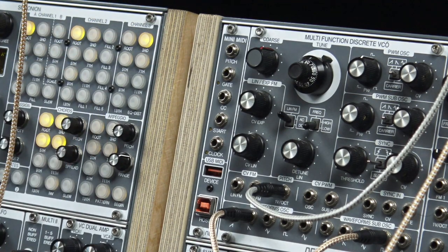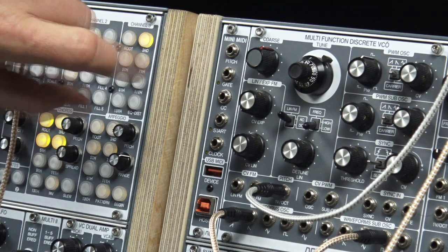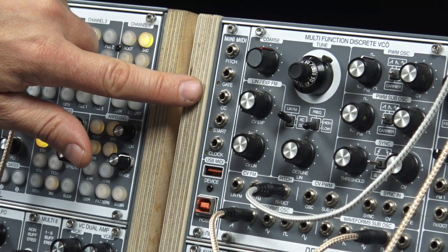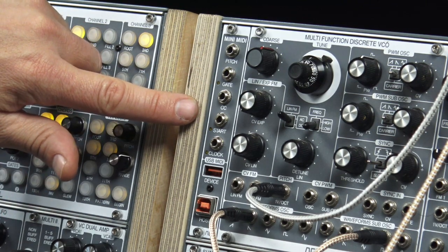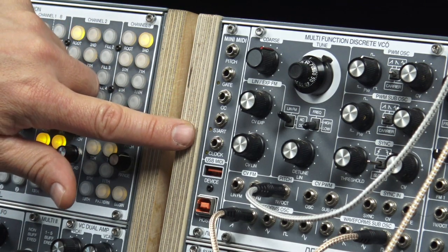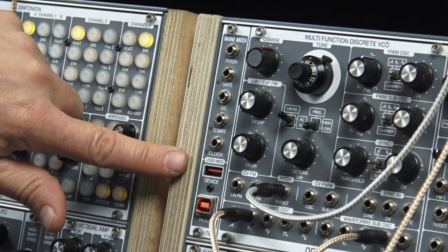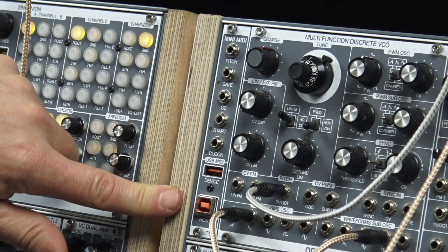What kind of connections do we have? We have a pitch and we have a gate. We have a CV output mapped to MIDI control change messages or note velocity. Also a start output and a MIDI clock output. Here you can connect a USB MIDI device like a sequencer or controller, and here you can connect a MIDI host like your computer.